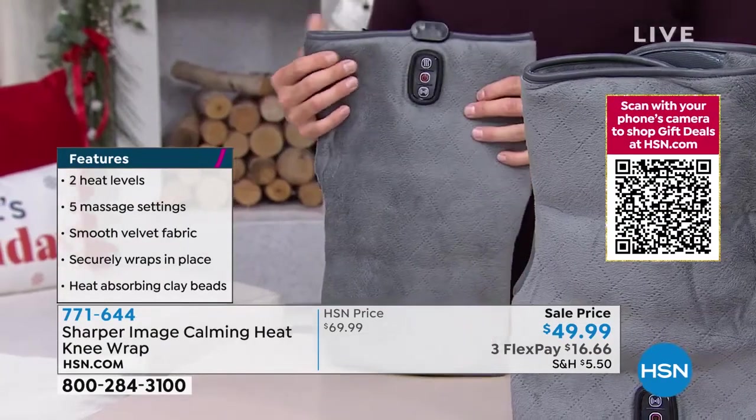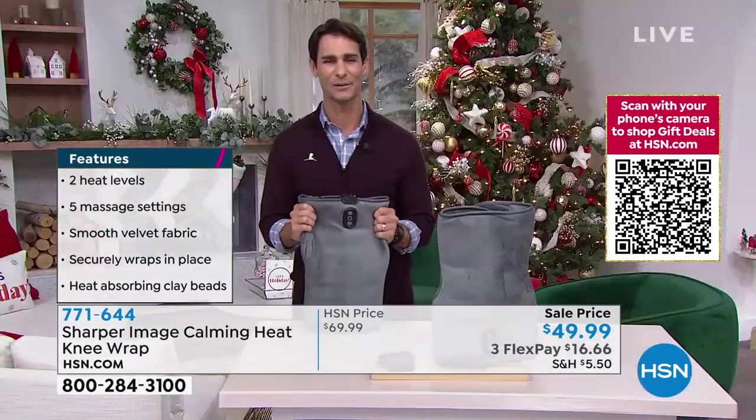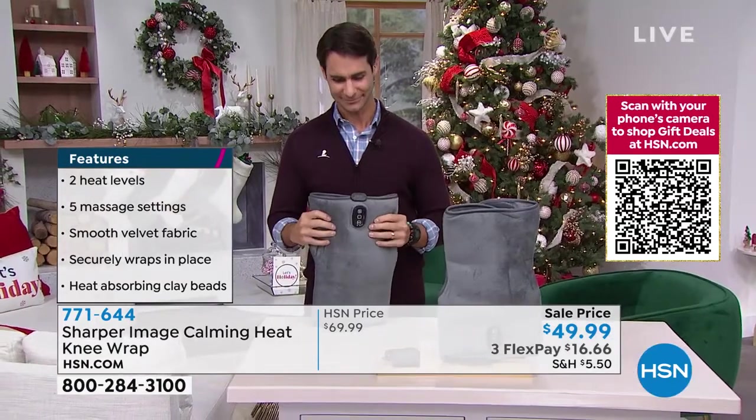I'd love to bring in our guest from Sharper Image. Vonnabelle Sherman is joining us this morning. Good morning, Vonnabelle. Good morning.